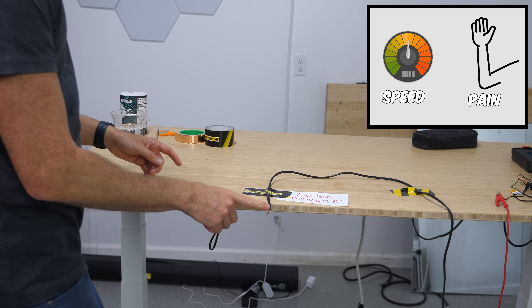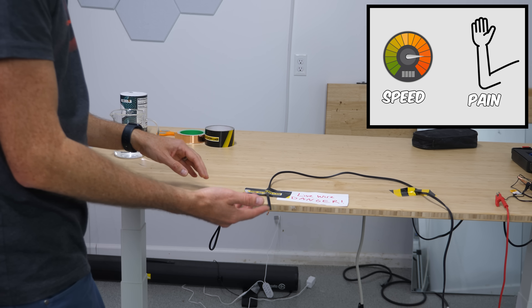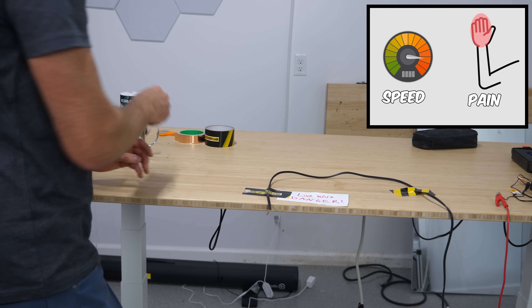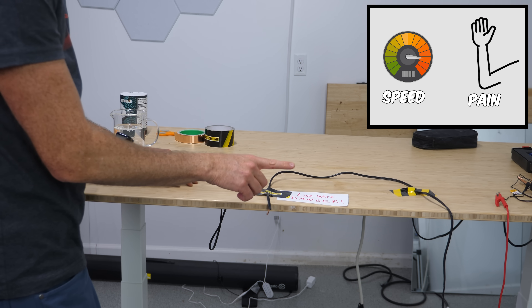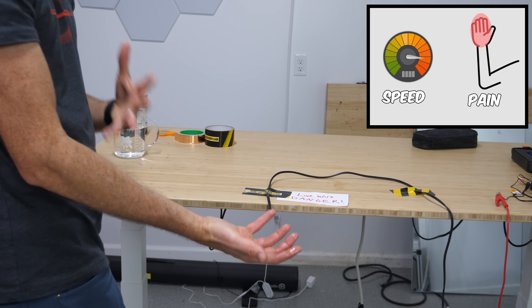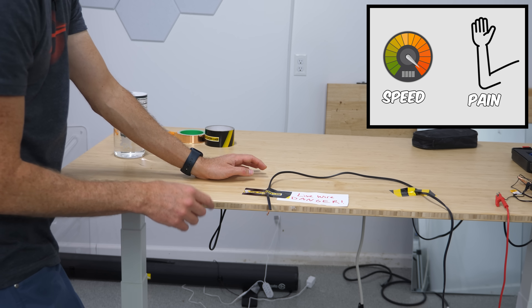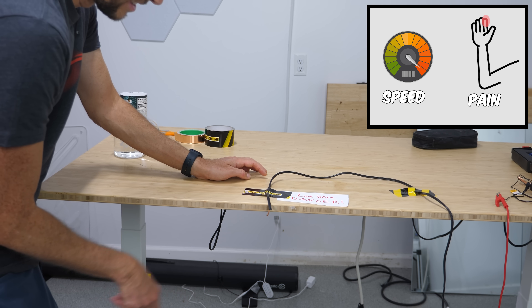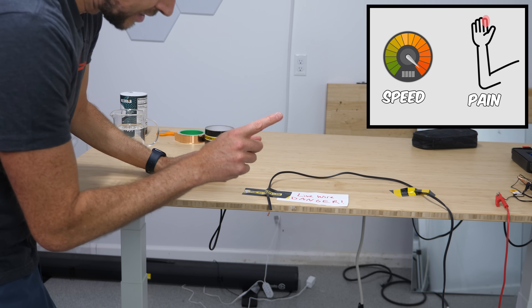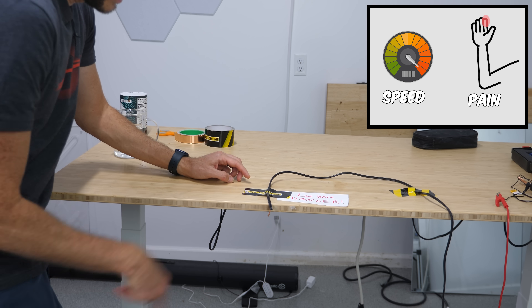Now we're going to increase it even more. At faster speed, I didn't even feel it up in my arm that time — I only felt it through my hand, it didn't go up my arm. A little bit faster still, and it's really contained within my hand now. I definitely still feel I'm getting shocked, but it's not traveling up through my arm and contracting everything. Now let's try it like I'm really scared of it — just a quick flick to see if it's on. I felt it there a little bit. But when I do it this fast, I literally just feel a little punch in my finger. It's barely a shock.